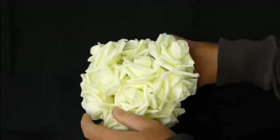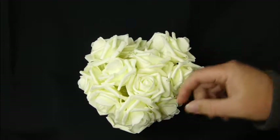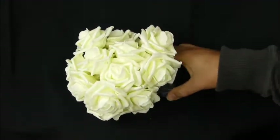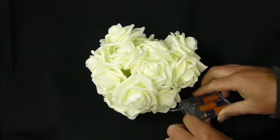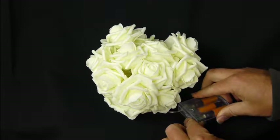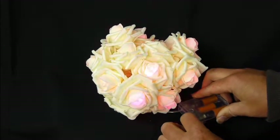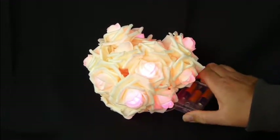They are battery powered, they do light up, although they actually look even better than I expected just out of the box. There's a little thin amount of foam down here. It takes three double A's and there's a flashing mode and a steady mode. I don't understand why they put the flashing mode in there — it looks terrible in my opinion, but the steady mode is nice.